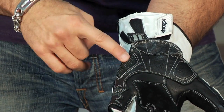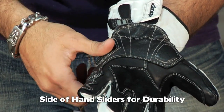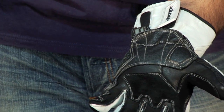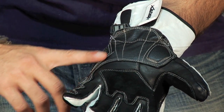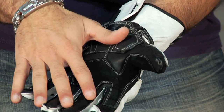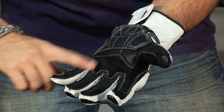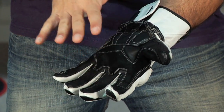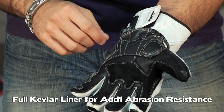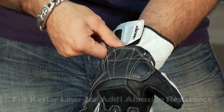There are also palm sliders on the outside for additional durability. If you hit the pavement at track speeds — and what's slow on the track is 80 miles an hour — you have a better chance of not wearing through this glove. The glove is also Kevlar reinforced in the palm on the inside for abrasion resistance and strength, adding strength to the palm as your hand comes down.